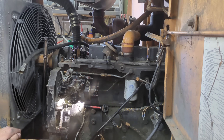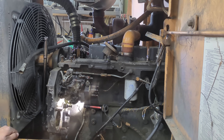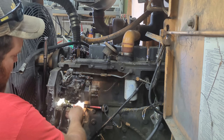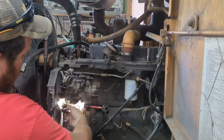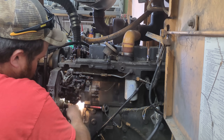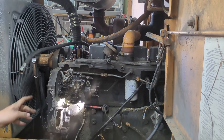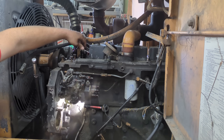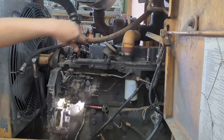Before we tear anything else apart, we've got to get the 5.9 Cummins on top dead center so we can lock it in position. What we need to do is get our pin to go in here to the corresponding hole on the back side of the cam gear. We also need to make sure our valves are loose so that tells us we're in top dead center. So we're going to roll the engine over and this pin will actually poke into the cam gear and tell us when to stop.